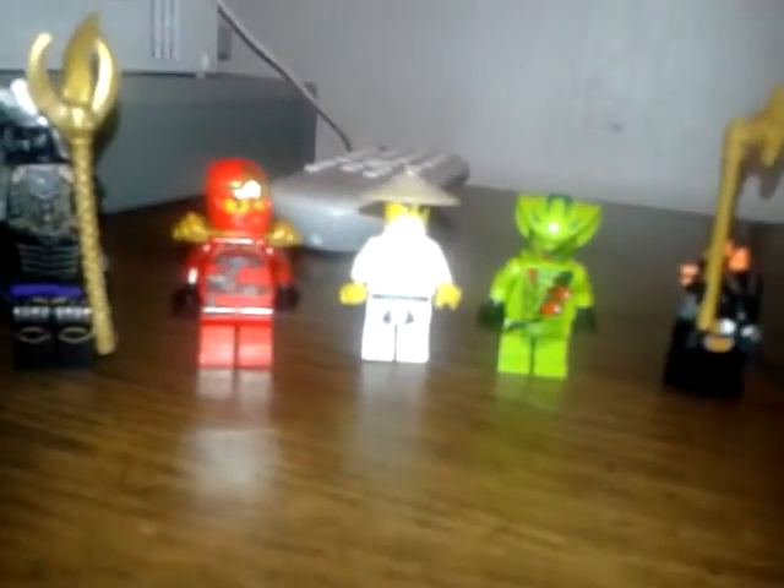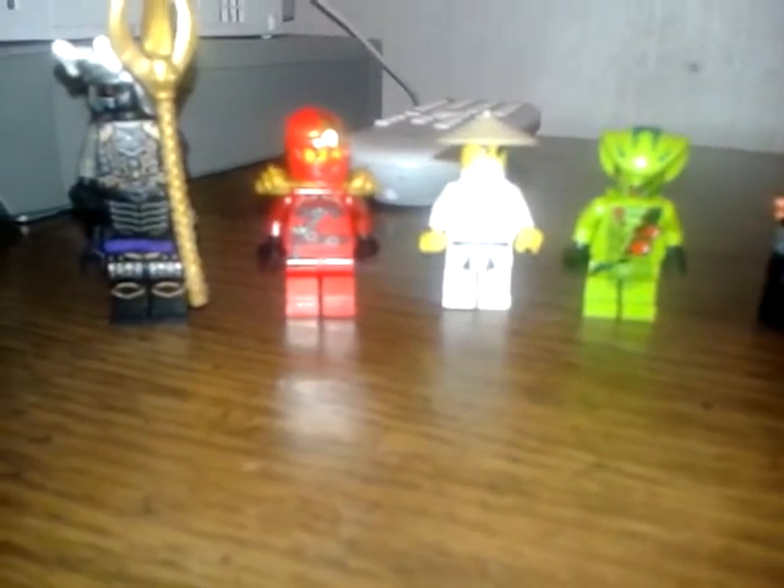Hello everybody, here is my Lego Ninjago minifigure collection, and I'll be starting out with the first minifigure.